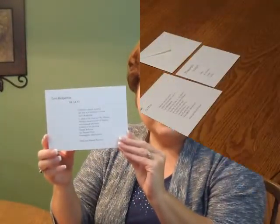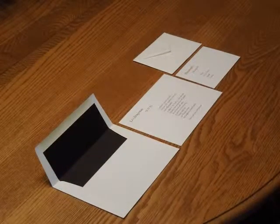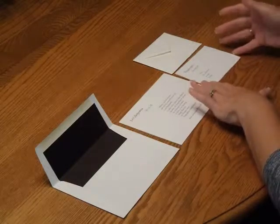You may purchase this invitation ensemble from InvitationsForLess.com. To assemble this invitation, begin with the invitation, your enclosures, and the envelopes face up in front of you.